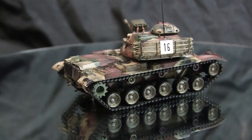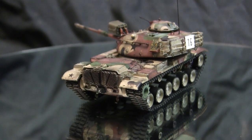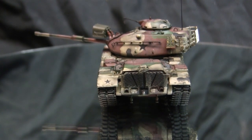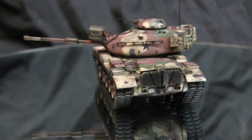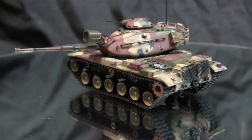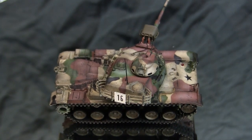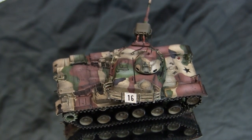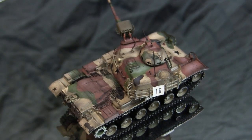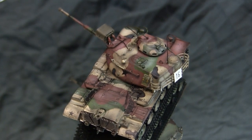While the M48s were upgraded in the A2 and A3 series to have the diesel engine fitted, the M60 from the get-go was designed to utilize the diesel engine from the beginning. For the engine, the M60 utilized a Continental AVDS 1790-2 V12 — air-cooled and twin-turbo diesel. With this power plant, the vehicle had a range of 300 miles with a full tank, along with a road speed of 30 miles per hour.